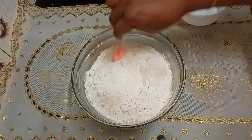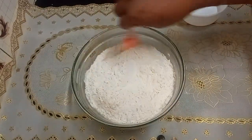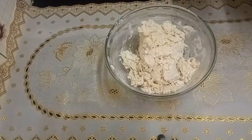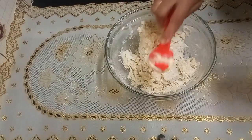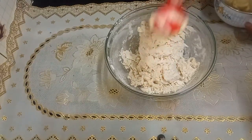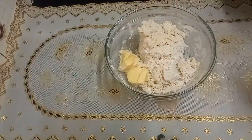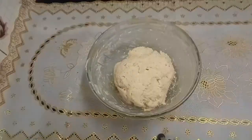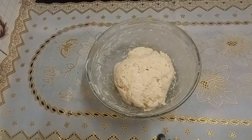Mix this all together and bring it to a soft dough. Then add three tablespoons of butter and mix this all very well. Now we'll keep this for it to rise till double.